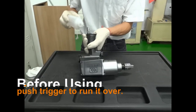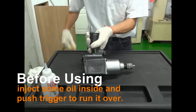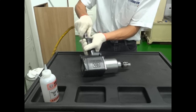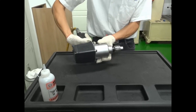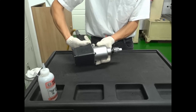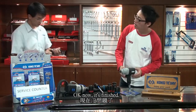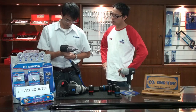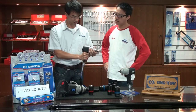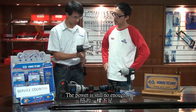OK. Now it's finished. Let's try how it works. I think it's the same problem. The power is still not enough.